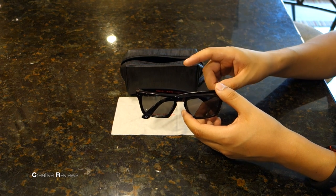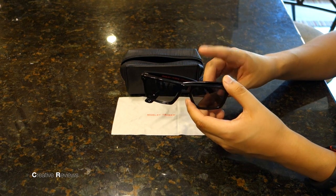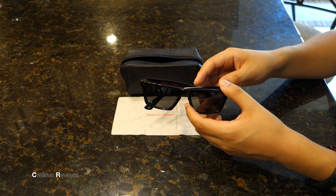This is one of my three pairs I keep in my stable. The other two are a Holbrook from Oakley and a Too Faced from Oakley. This is the only non-Oakley that I currently have and wear.